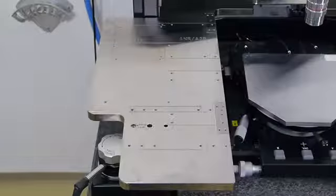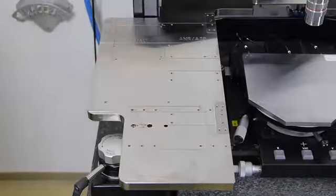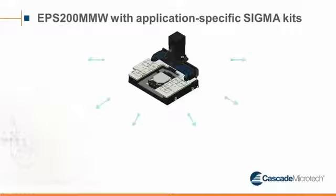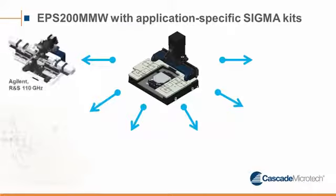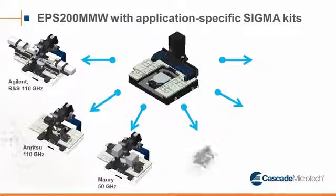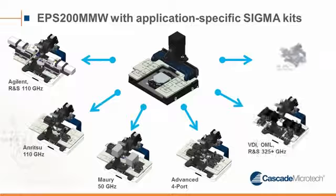For holding the various Sigma kits, the platen has several mount points for various integration solutions. Basically, such a Sigma kit is the glue between the probe station and the measurement instrumentation integration. So for various setups, we offer various different Sigma kits. Ideally, you would have a dedicated integration kit for each of your setups.